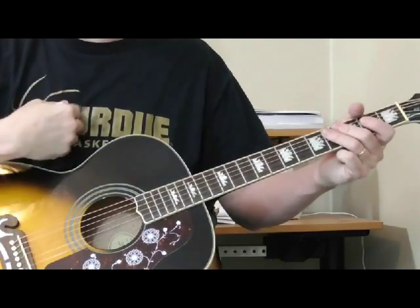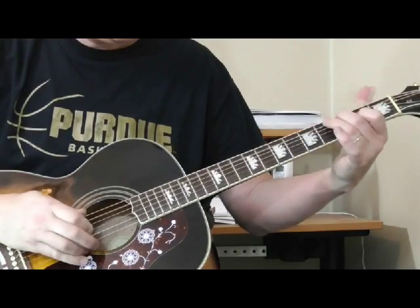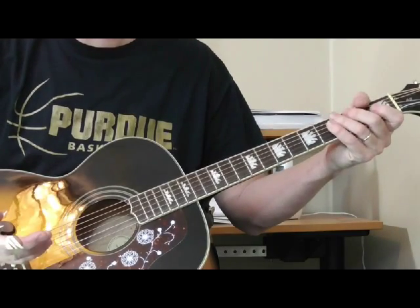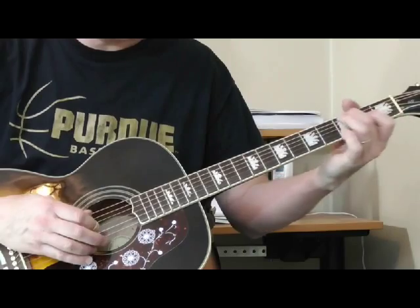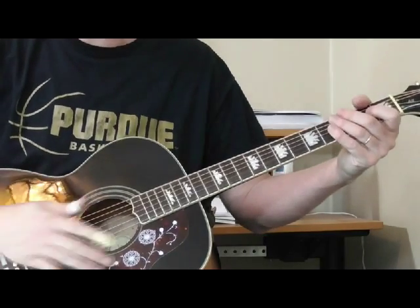Now, another way you could do that is leave out the treble strings and just play. You can use that by itself, but I think it sounds a lot better with the treble strings.